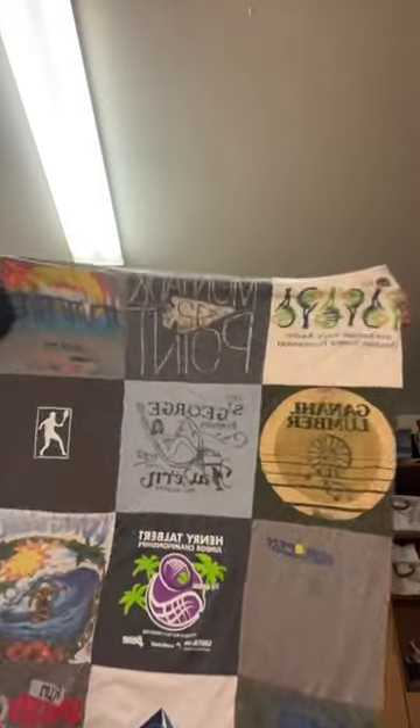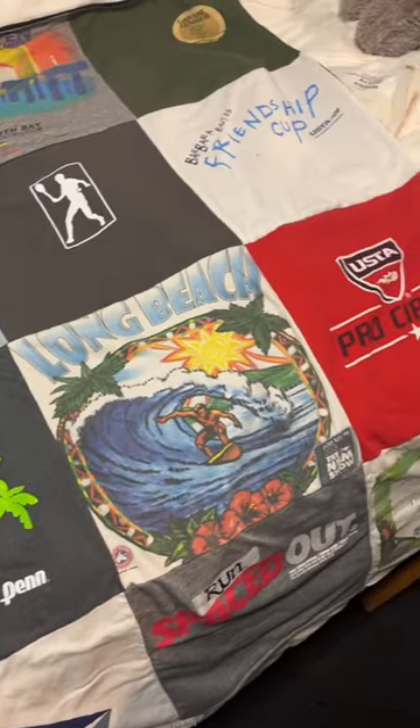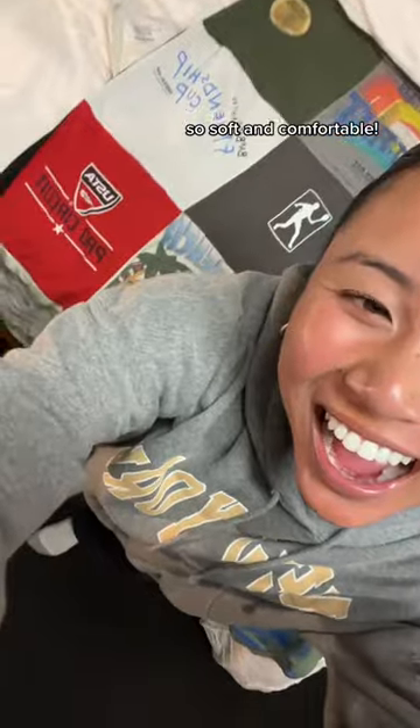Hi guys, I got my package from Project Repat, and this is a really, really great brand because you get to turn your old t-shirts into an amazing quilt. I got the twin size quilt and you need eight t-shirts to make it. I have so many extra tennis shirts that I really wanted to put them to use rather than have them sit around. It came out really cool.